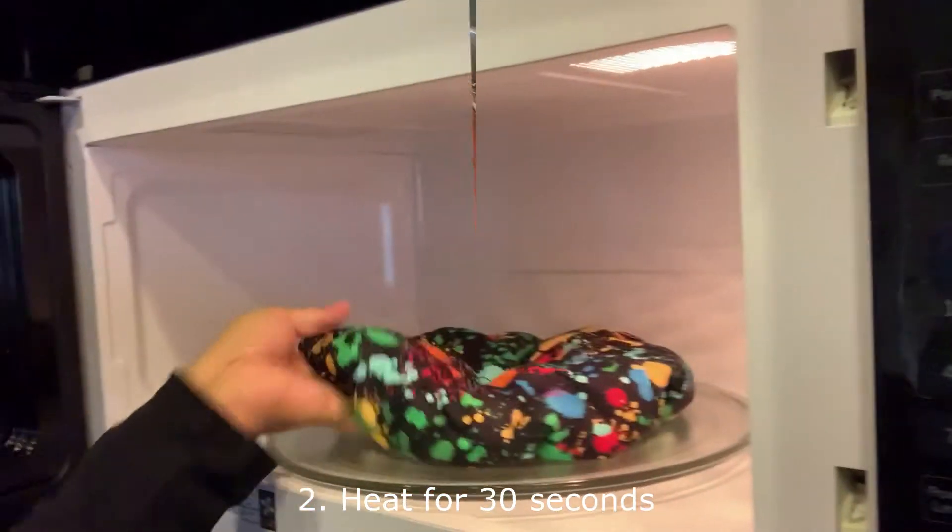What I use is the Thermal Care Hot Head. It is great — it takes your conditioning to a whole other level. It's full of flaxseed on the inside, and all you have to do is put it in the microwave.